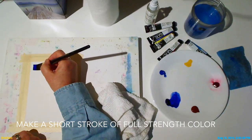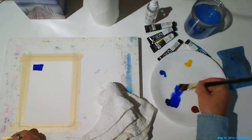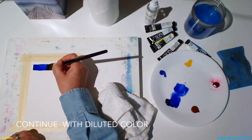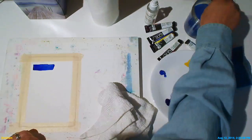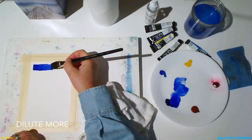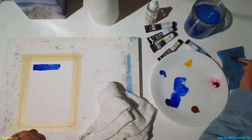Apply a short stroke of full strength color, then rinse your brush and dilute the color some more and continue with the diluted color. Our goal is to get a stripe that shows the color all the way from straight out of the tube, which is called the mass tone, to a very pale wash.